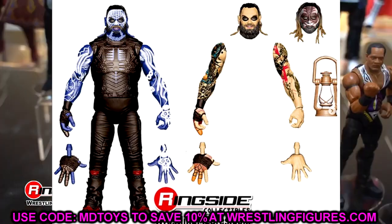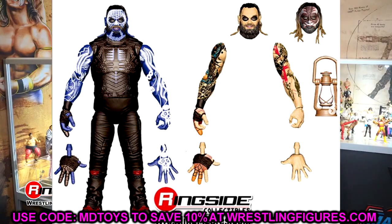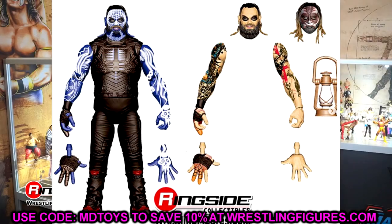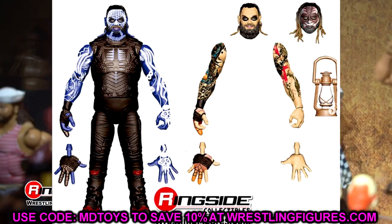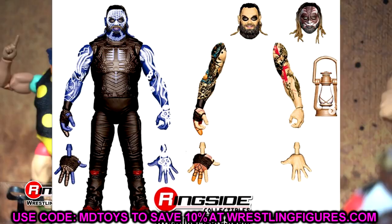Mentioning Bray Wyatt — we have the Mountain Dew Pitch Black match figure coming, which is going to set the world on fire. This figure is going to be amazing. It is so detailed with so many bells and whistles. I was there for this matchup in the front row where he walked right beside me and threw LA Knight right into my lap. So I am most definitely hyped for this figure. You throw in the Mountain Dew accessory and different head sculpts and a lantern — this checks all the boxes for me personally.